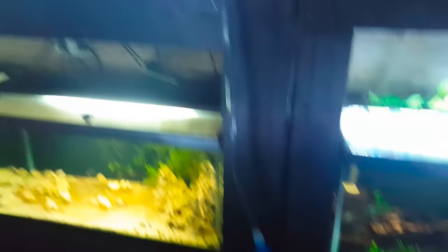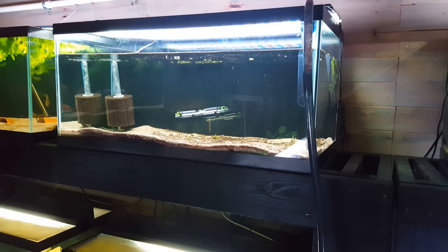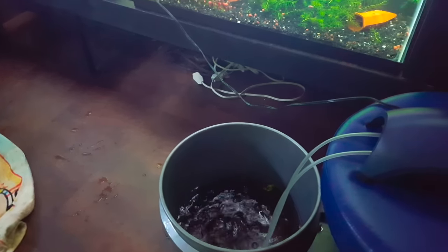While the tank is draining I can go ahead and get these synodontis and the plecos out and get that sponge filter out of there as well. I've got my two synodontis — turns out there were three bristlenose plecos, not two.